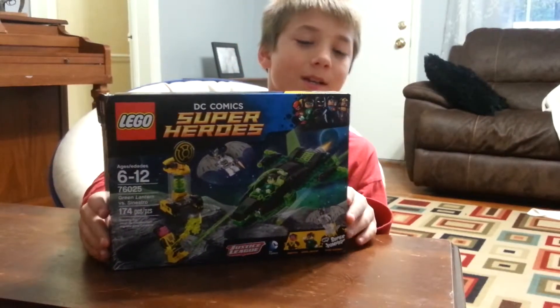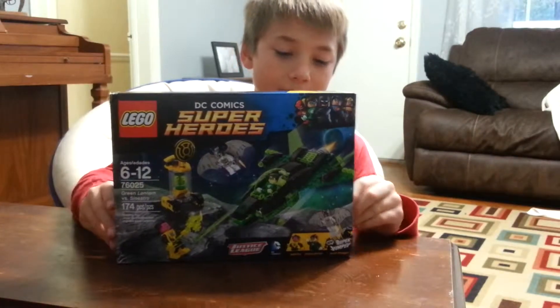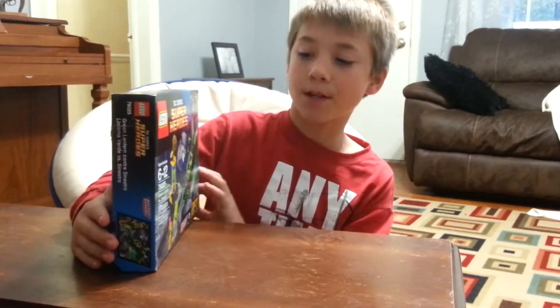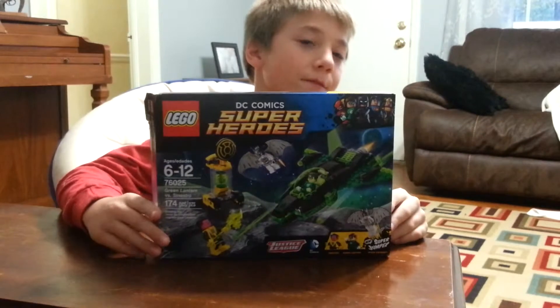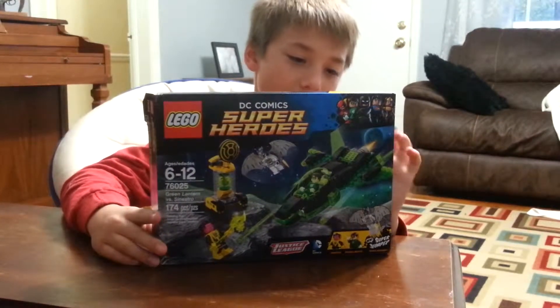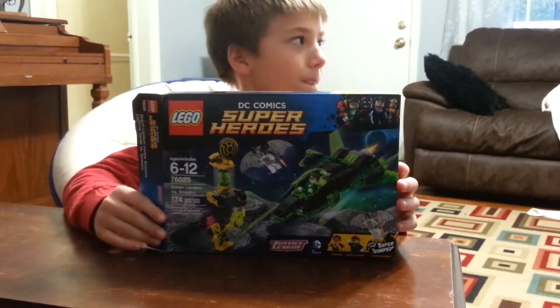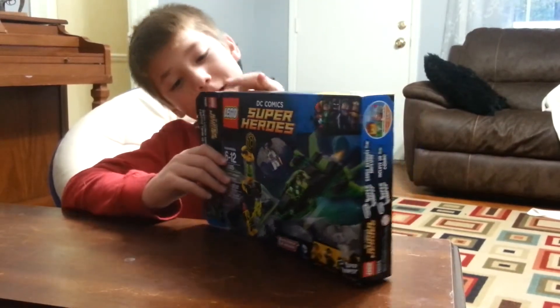All right, so today we're going to be unboxing the Lego set — the DC Comics Super Heroes Green Lantern vs. Sinestro Lego set. The number of the Lego set is 76025. Here it goes.